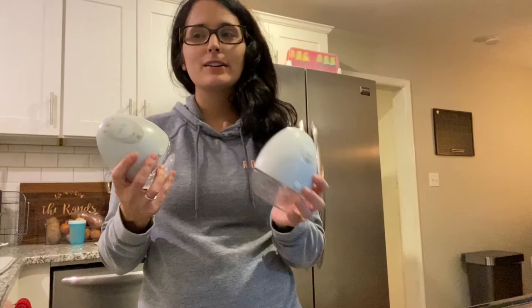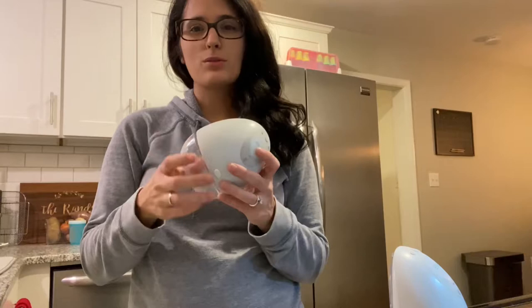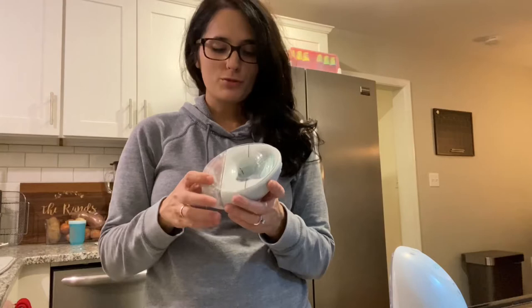Hey guys, welcome back to my channel. If you're new, my name is Olivia. In today's video I'm going to be showing you how I take apart my LV pumps and clean them really well. The instructions that come with the pumps don't show you how to take everything fully apart and clean them, and I also learned a few tricks these past weeks. I really wanted to show you if you're struggling with suction and not getting much output.